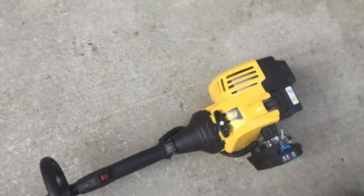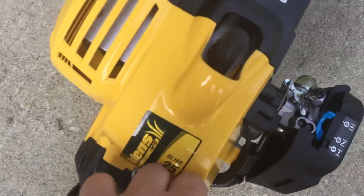Hey guys, this is Hops, and today I'm going to show you the very cheap Bolens BL160 you could pick up.